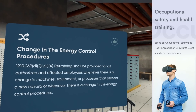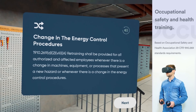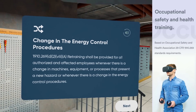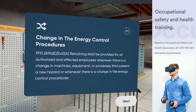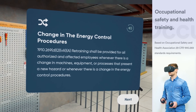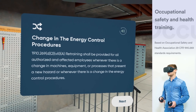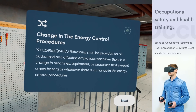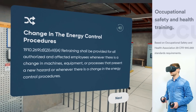Change in the energy control procedures: at some point, the tagged out circuit breaker had been cross-wired with the other breaker, and thus the panel was not de-energized in fact. According to the OSHA standards, retraining shall be provided for all authorized and affected employees whenever there is a change in their job assignments, machines, equipment, or processes that present a new hazard, or any time there is a change in the energy control procedures.